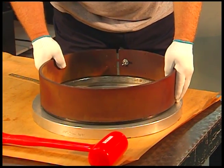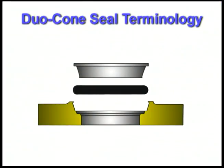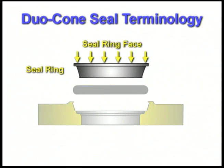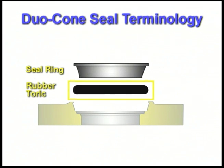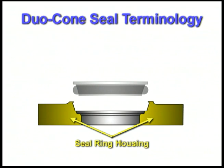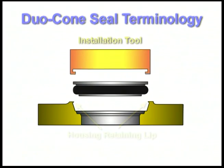Let's start with the duocone installation procedure. First, we'll identify the critical terms encountered during duocone seal installation. They are the seal ring, seal ring face, seal ring ramp, rubber toric, seal ring housing, housing ramp, housing retainer lip, and the installation tool.